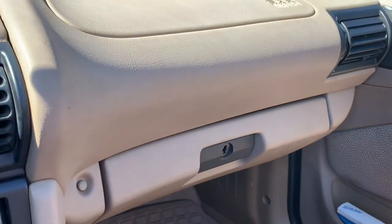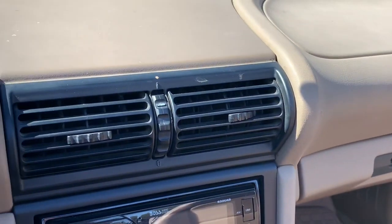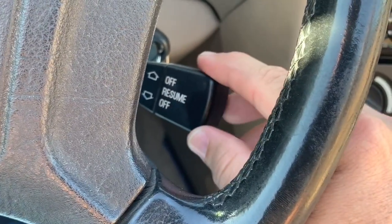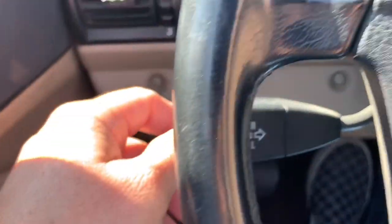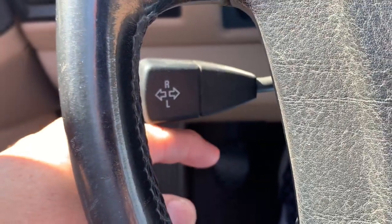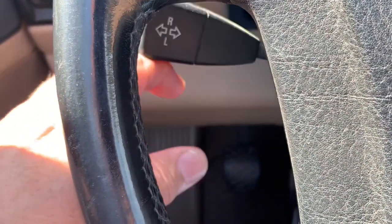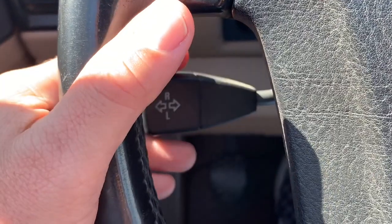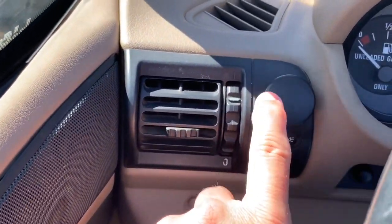Everything else is pretty basic. Glovebox there — I've got the original owner's manual and a stack of service papers from the original owners. This is your cruise control switch — all that works great. This is your windshield wiper stalk. Over here on this side you've got your bright lights or passing light, and then it's your turn signal. Other reviewers have talked about these earlier BMWs — when you click the turn signal it's hard to explain, but it really has a positive, neat feel to it. And then of course over here you've just got your headlight switch. It's a really basic car.